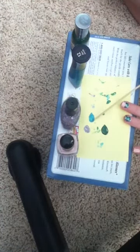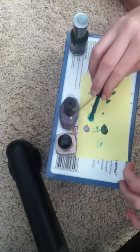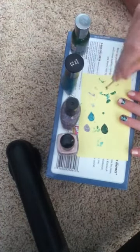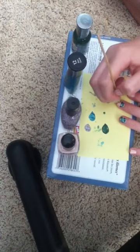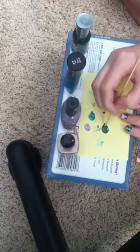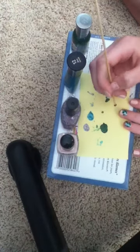Let's see if my blue is pretty dry — yeah, it's pretty much tacky. Get some more of the blue down. Take some of your blue and put that next to the sparkly one that you just did. My green still seems pretty wet, so get some more of your green on there and do it next to the blue one that you just did.